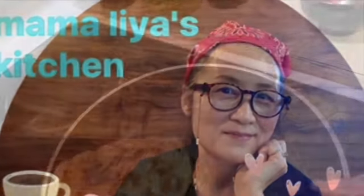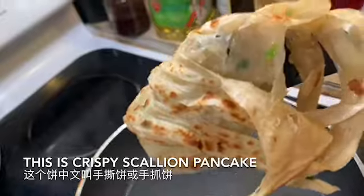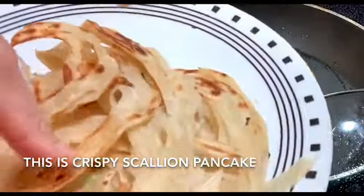Welcome to Mamma Ria's Kitchen. This is a scallion pancake — yes, this is a special, delicious and easy to make.